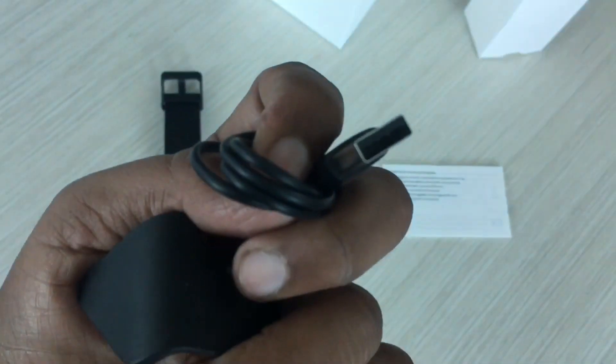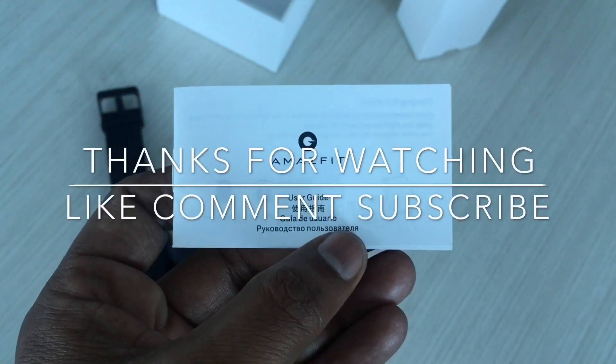That's a normal USB guys, as you can see. And we have a warranty statement and user guide. That's all guys — if you have any questions let me know, thank you.